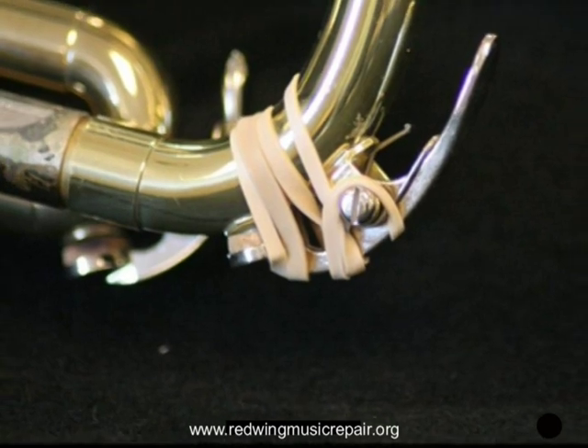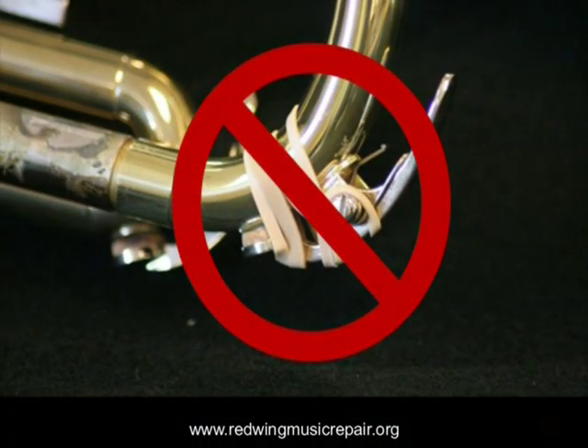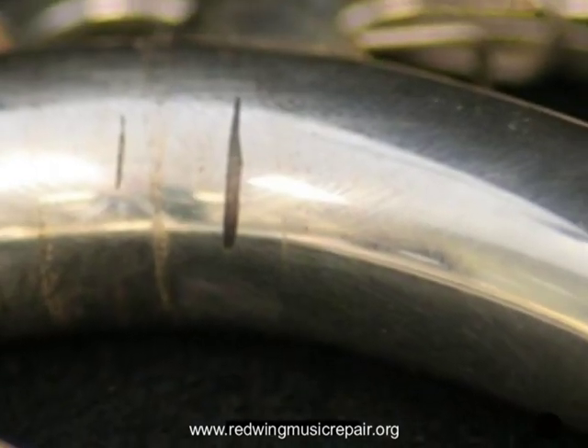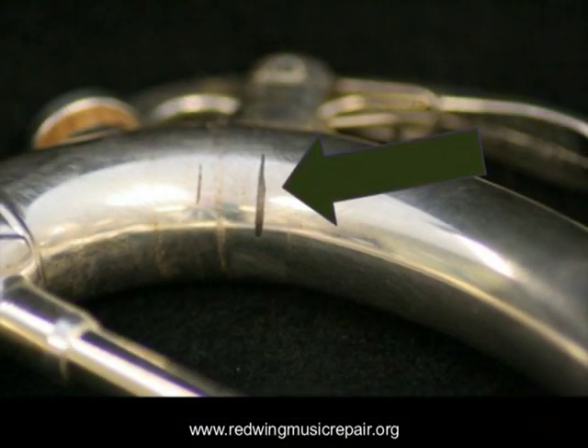Rubber bands are a definite no. When saliva mixes with rubber bands, the resulting sulfuric acid is devastating to both lacquer and plating, and can actually thin brass over time. Look at the black etchings on the silver plating in these photos — this took only two days of contact with a rubber band holding the water key. This etching is permanent and cannot be removed by polishing.